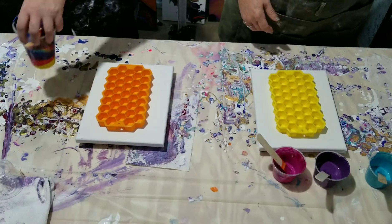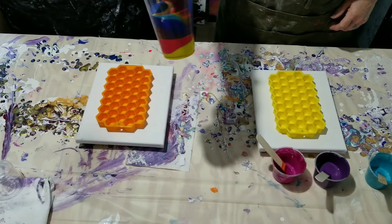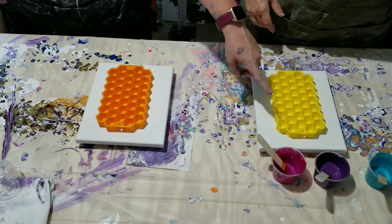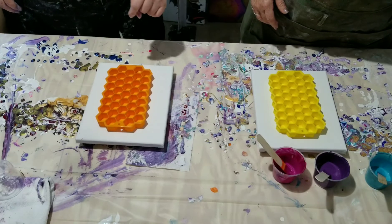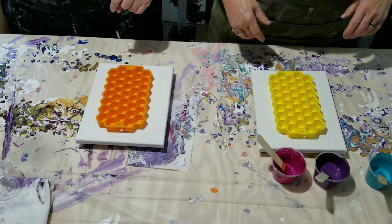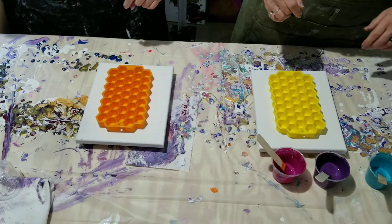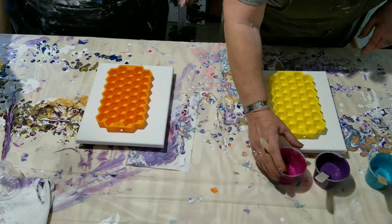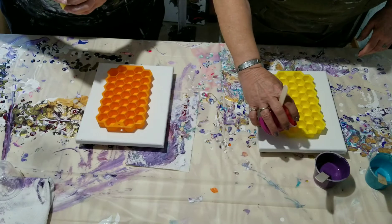It'd be fun to pour some in here and then flip it over and see what happens. I have some colors, different colors layered into my cup, and then she's just going to pour random colors in hers in each little spot. So we'll both just start pouring together and see what happens.